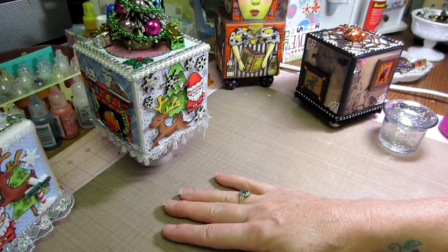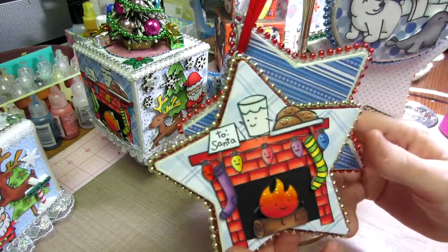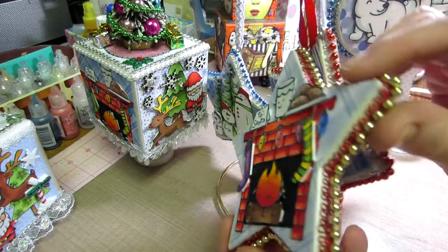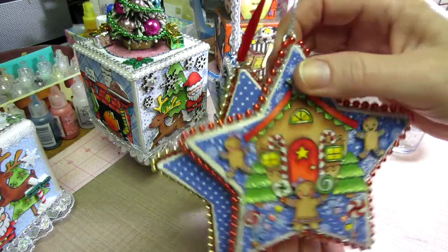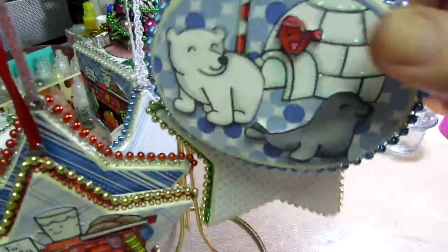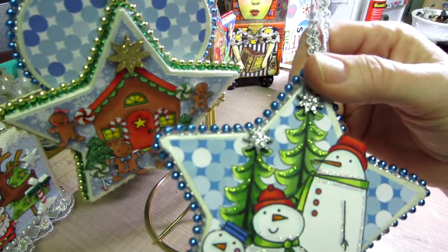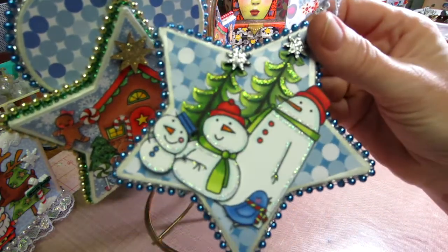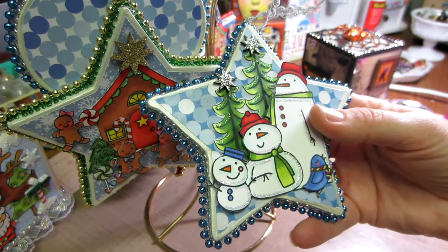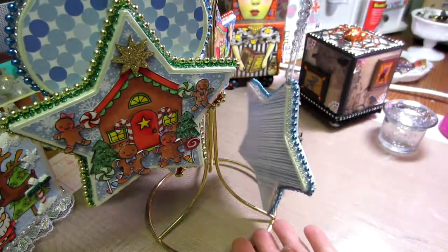Let me just bring these in the shot real quick. These are some ornaments that I had made last year. I made them with my Lawn Fawn stamps — basically this is one stamp set, Warm Winter I think it's called. I stamped everything out, raised some things up, and made a little scene. This one you guys know — these are gorgeous stamps, this is Critters in the Arctic.